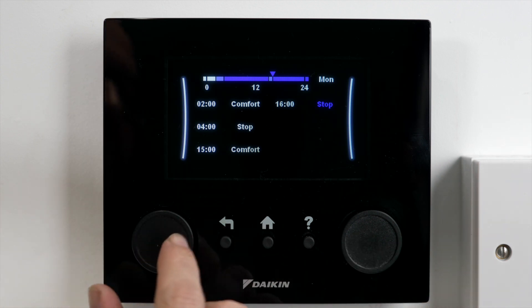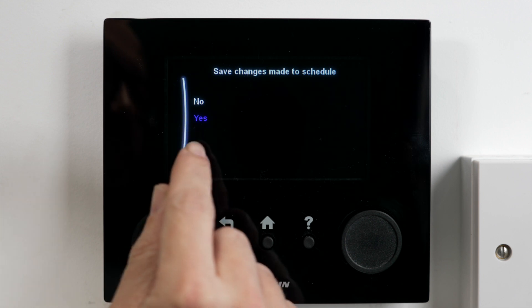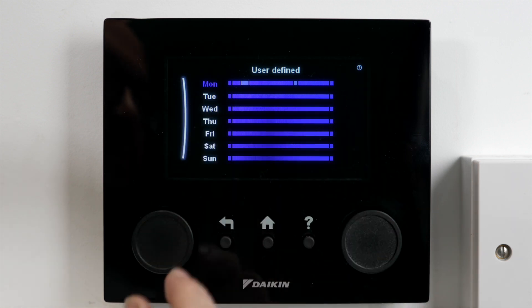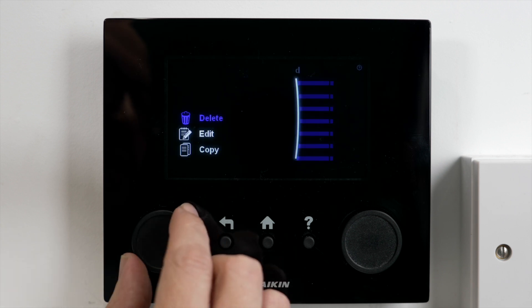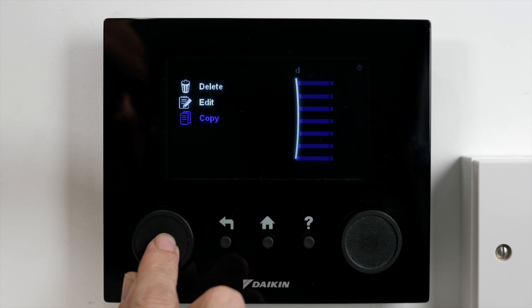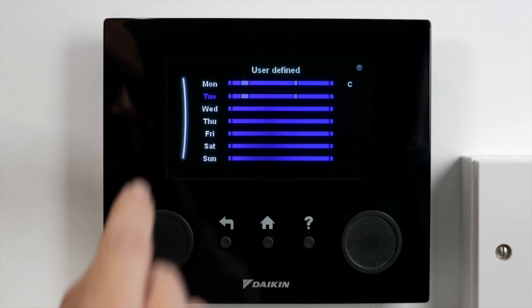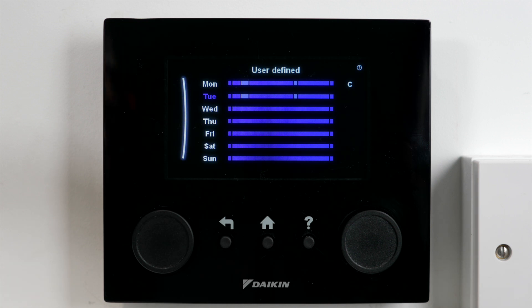From here I'm happy with that so I'm going to pop out, save the change that I've made. I'm going to go for yes and now I've got my schedule set up for Monday. From this point I can then pop into Tuesday — I can actually copy my Monday schedule, go to Tuesday, and it now comes up with a paste option so I can paste it in. So now I can set every day the same if I want, or I can change the days depending on my habits and how I want my hot water to warm up in my house.